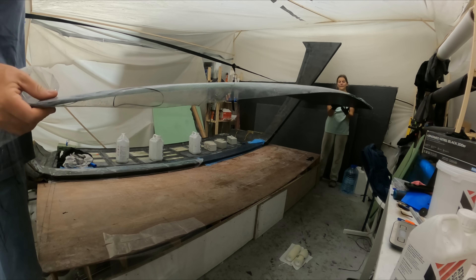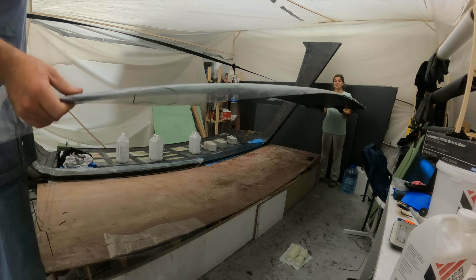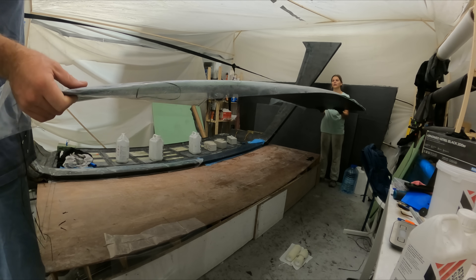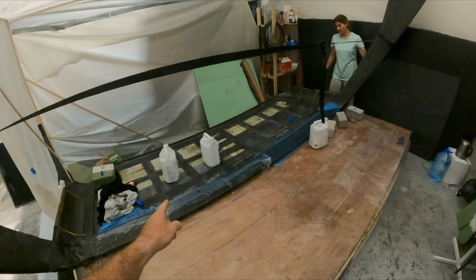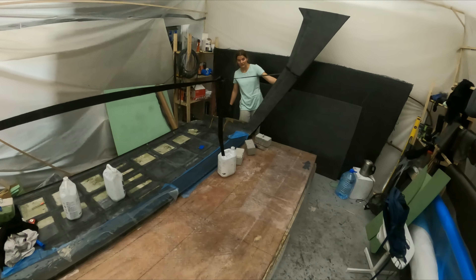It's not as stiff as I would like, but it's pretty stiff. Once we tie it in and put the curves on it, it'll be fine. Now we need to get this thing out of here because we need the full force of the form.